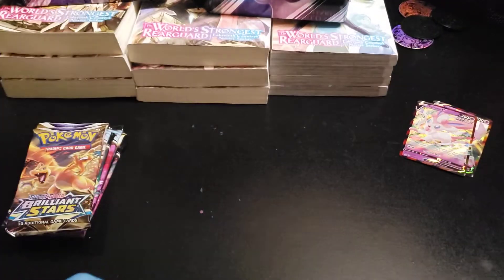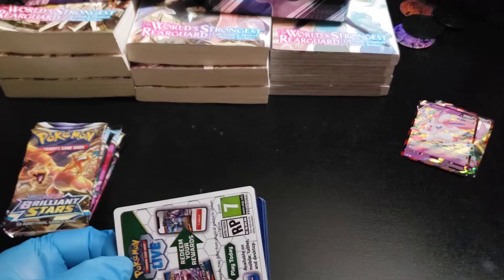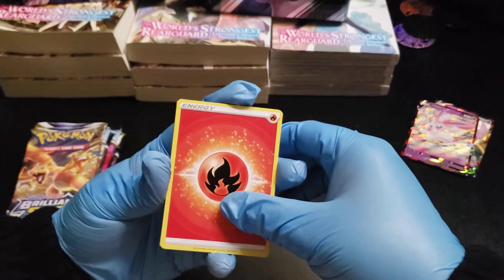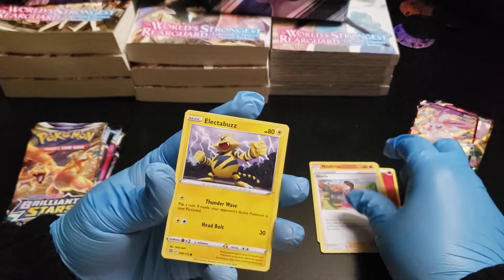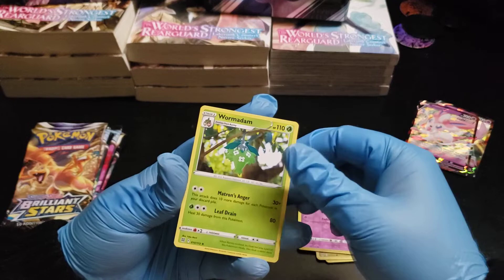Let's start with Brilliant Stars. Will I get any good cards? I'm hoping for a rainbow rare or golden border secret rare cards. From this first pack: Fire Energy, Cafe Master, Monferno, Gloria, Electabuzz, Hawlucha, Buizel, Trapinch, Gible, Reverse Foil Dusclops, and a Wormadam. Nothing really good from that one.